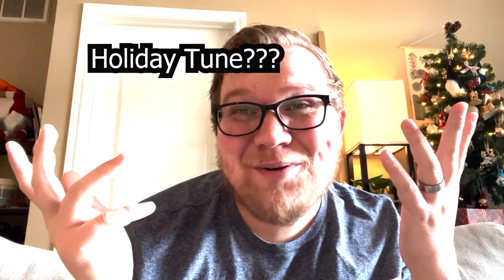Ho, ho, ho. Merry sleigh ride, everybody. It's that time of year again to play that non-denominational holiday tune that everyone loves.